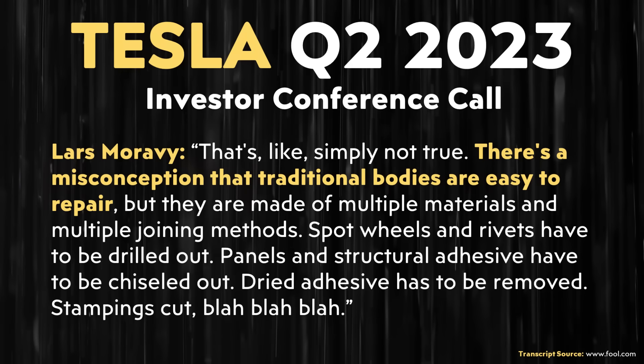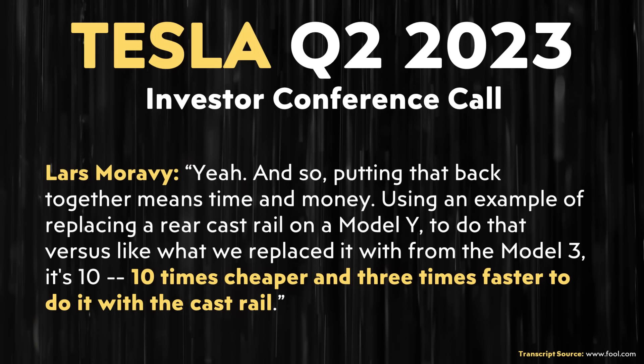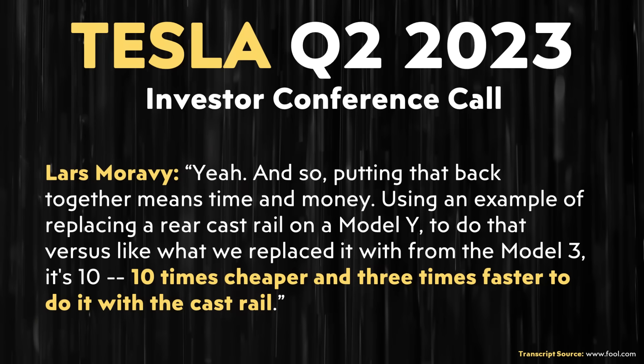Lars Moravy had some great things to say in response to the repairability question. Lars specifically said, 'There's a misconception that traditional bodies are easy to repair, but they are made of multiple materials and multiple joining methods. Spot welds and rivets have to be drilled out. Panels and structural adhesive have to be chiseled out. Dry adhesive has to be removed. Stampings cut,' and so on. Putting all that back together means time and money. Using an example of replacing a rear cast rail on a Model Y versus what it replaced from the Model 3, it's 10 times cheaper and three times faster to do it with the cast rail.